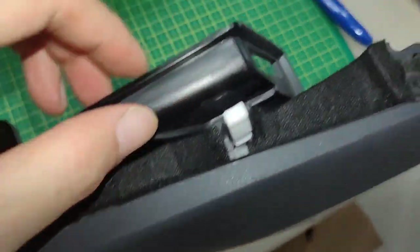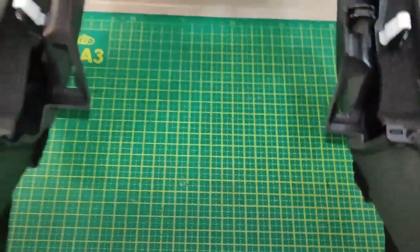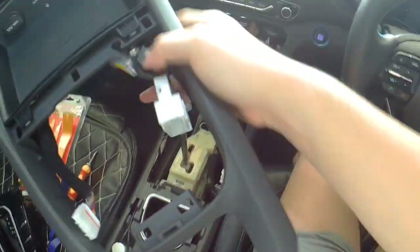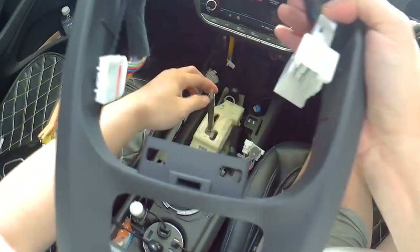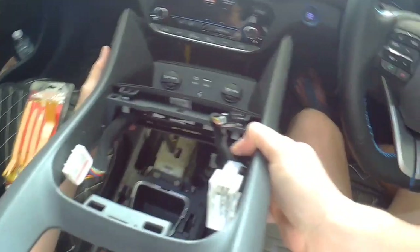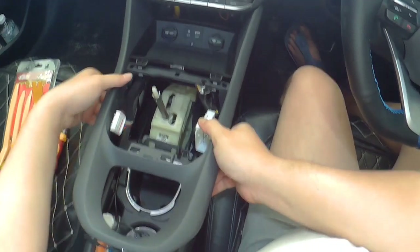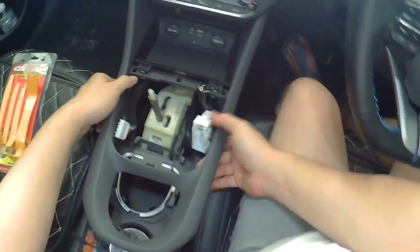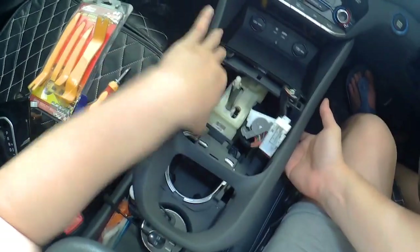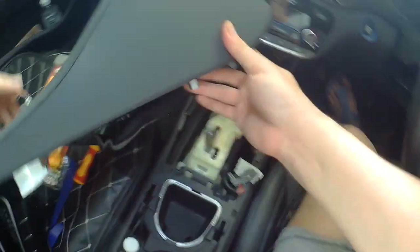There are 10 screws — just put them all back. Now time to put everything back. This is still in D mode like this, just let it in slowly. The big main harness connector — and I forgot I need to plug in the key wire first.